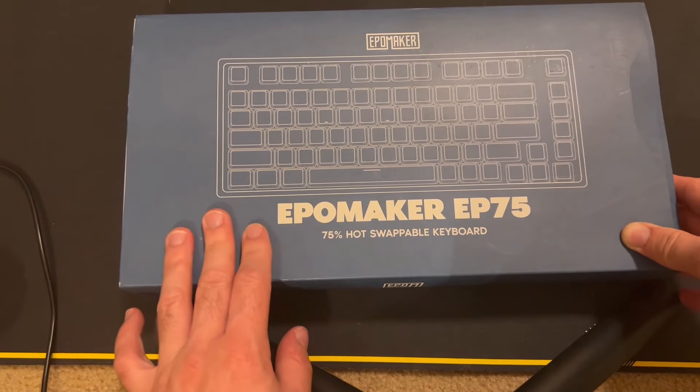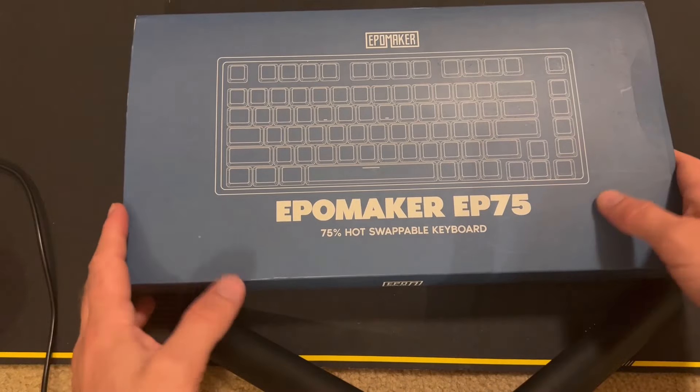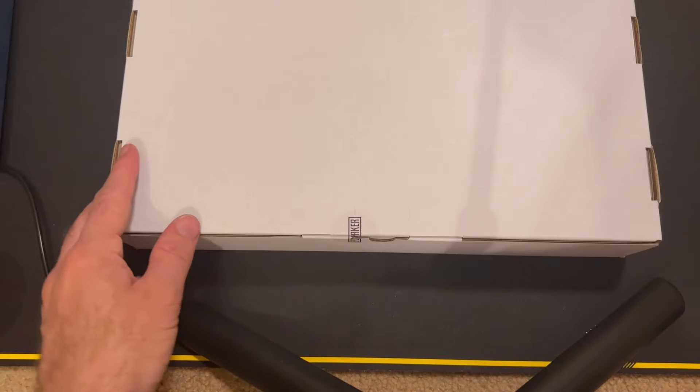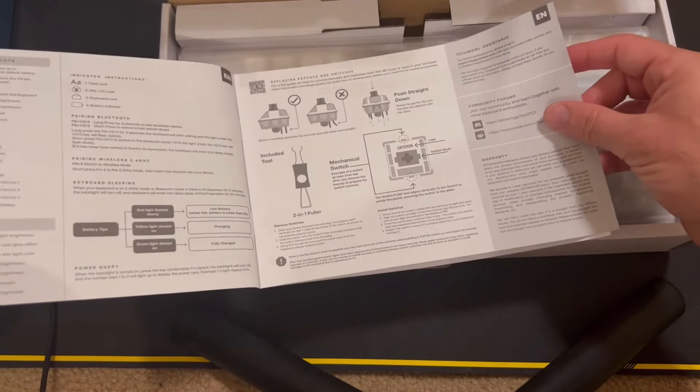Welcome to Computer Tech and More. We're going to be taking a look at the EpoMaker EP75. It is a 75% keyboard, and that is what attracted me to it. The box is pretty basic, so let's go ahead and just open it up. This is a $100 keyboard, and the keycaps are PBT.